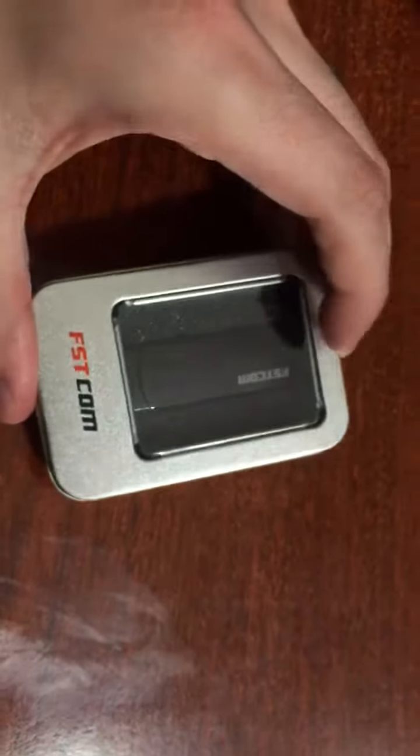What's up guys, Mr. Allen C. I'm really excited to bring you a cool product today. This is the FSTCOM USB stick. Now this has a hidden camera in it.